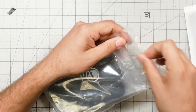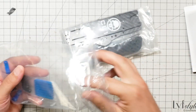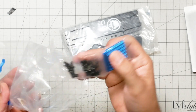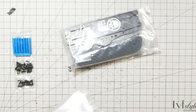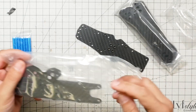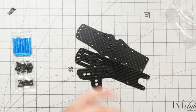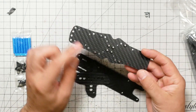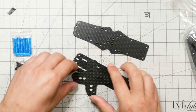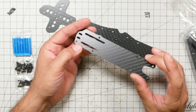We're going to start with the frame. We've got some carbon pieces, we've got some hardware, and we've got some camera mounting — just set that aside for now. These are the arms of the QuadCopter. This is the bottom plate, and you can see it's got some press nuts pre-installed. This is a reinforcing X plate, and this is the top plate.